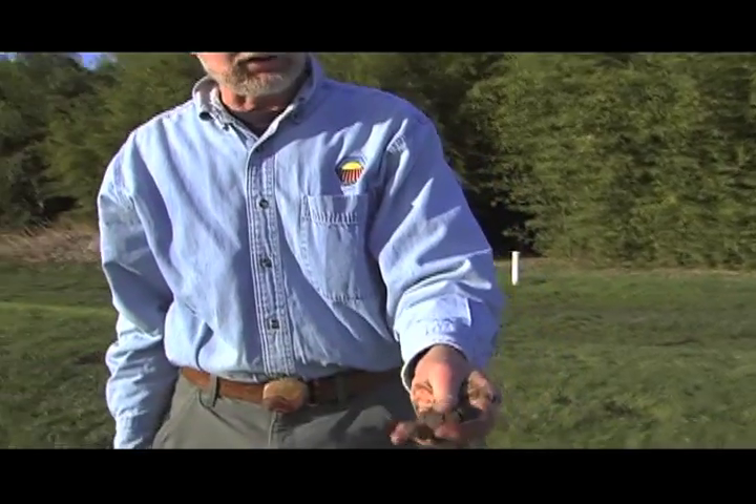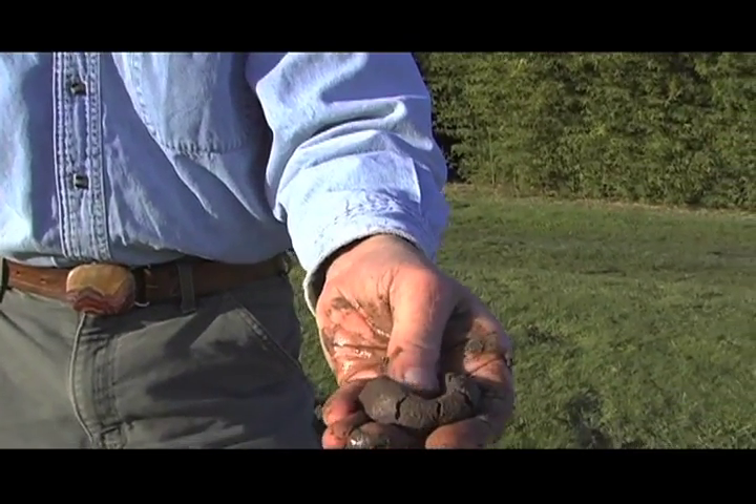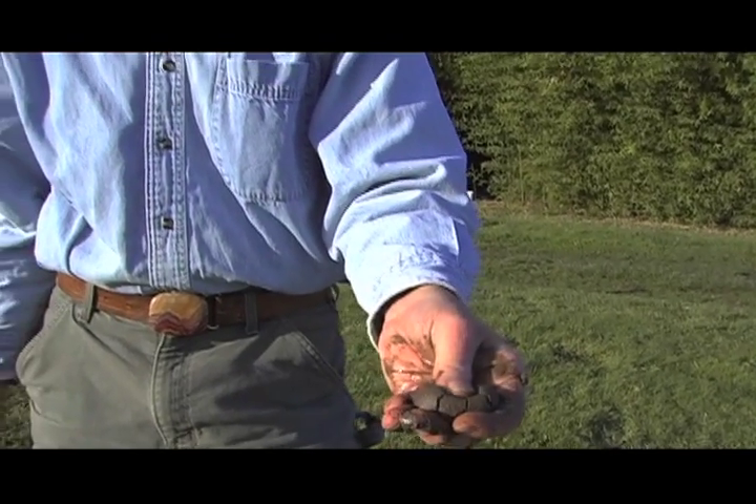Now that we have the sample about the consistency of silly putty, we're going to estimate the amount of sand and silt. This is pretty easy. I make a thumbprint in it like I was doing a thumbprint cookie, and then I rub my thumb over it. And I ask myself: does it feel gritty or does it feel smooth? If the soil feels gritty, that indicates there's a lot of sand in the soil.